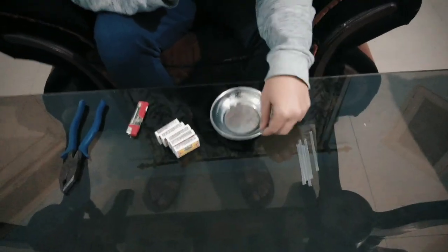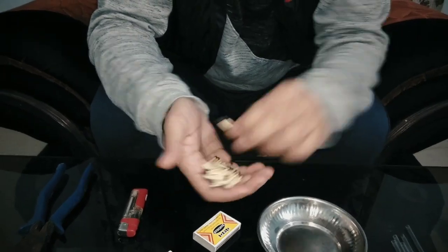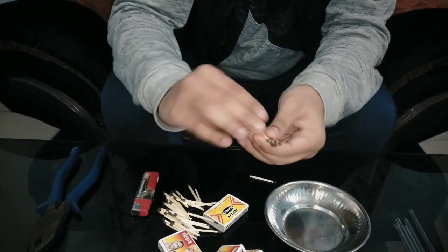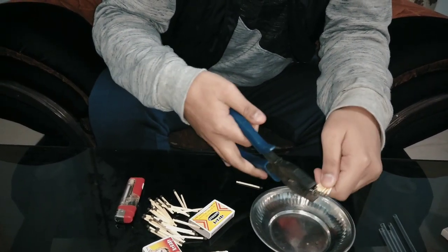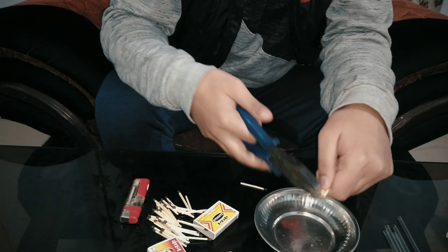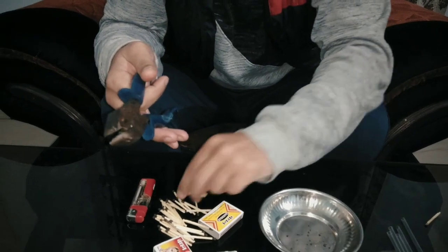A dish, a lighter, and pliers. Now we have to cut the chemical end of the magic sticks. Let's cut it. We have to cut the chemical end of the magic sticks like this.